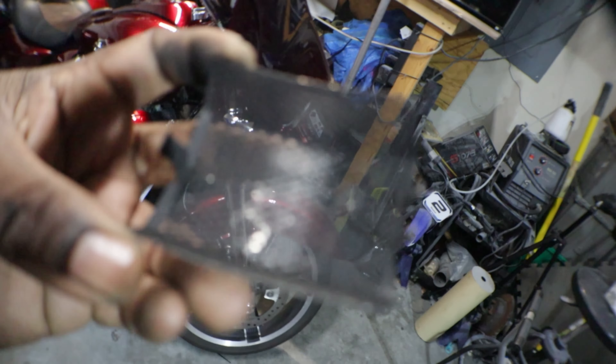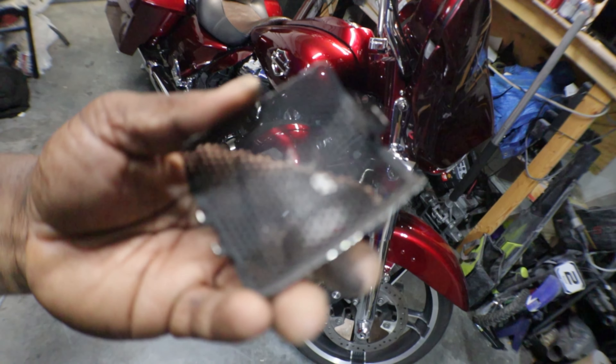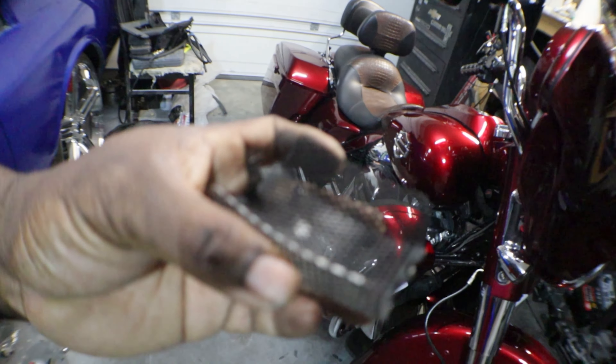As you can already see, from taking out this cover, them things were covered — covered in brake dust. Okay, now let me see if I can see the pads.